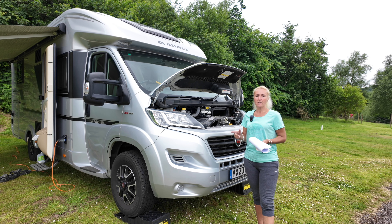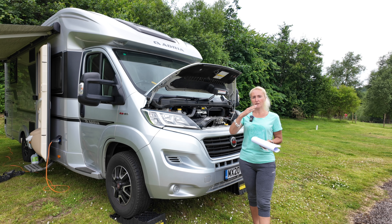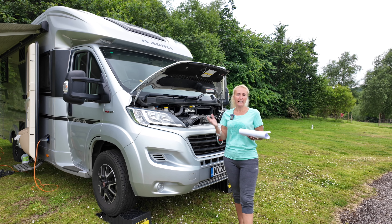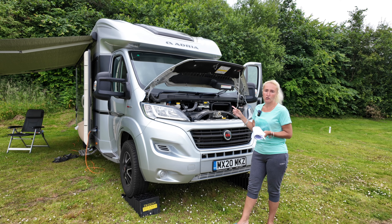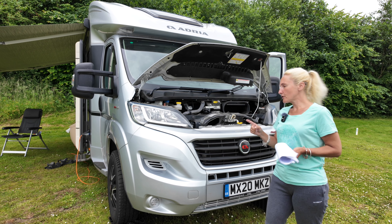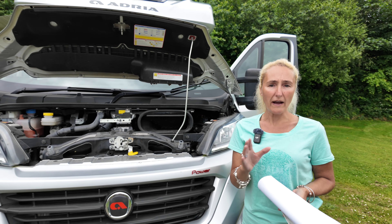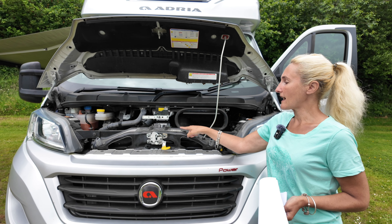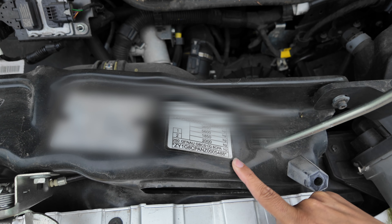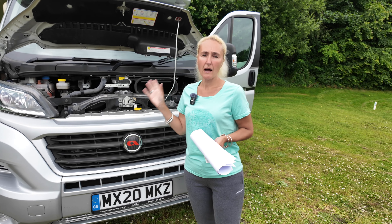When you buy a motorhome, that vehicle will have a maximum gross vehicle weight or maximum authorised mass — it could be anywhere up to three and a half tons or upwards of that. Many motorhomes are three and a half tons; you can drive those on your category B driver's licence. Other motorhomes such as the Matrix come at a higher weight already — ours was 3,650 kilos. I'm going to show you the weight plate on our motorhome. Ours is here under the bonnet. We have the manufacturer's plate from Fiat and then the Adria plate, and you can see there 3,650 — that's 3,650 kilos. That is the maximum our motorhome can weigh.